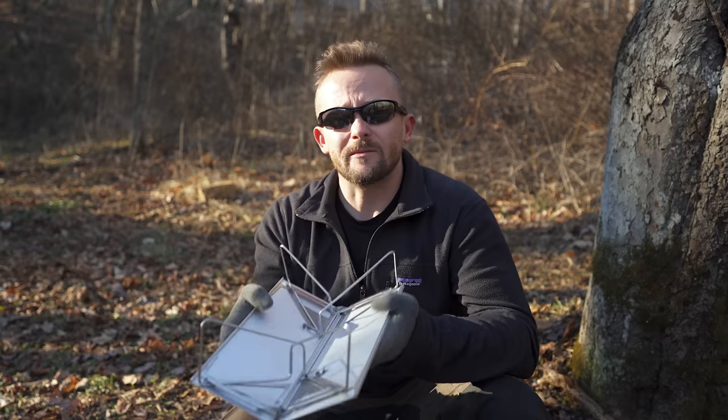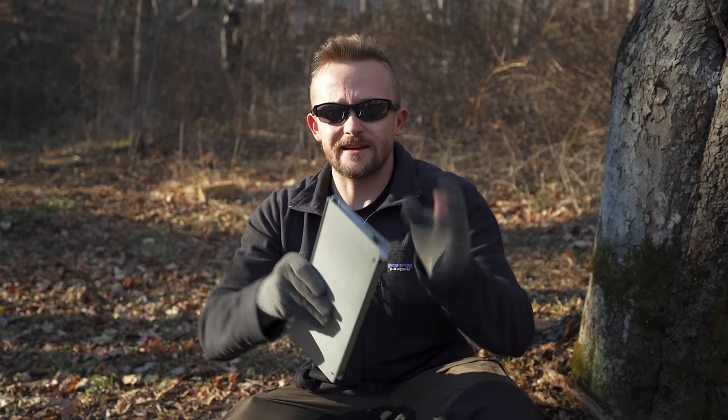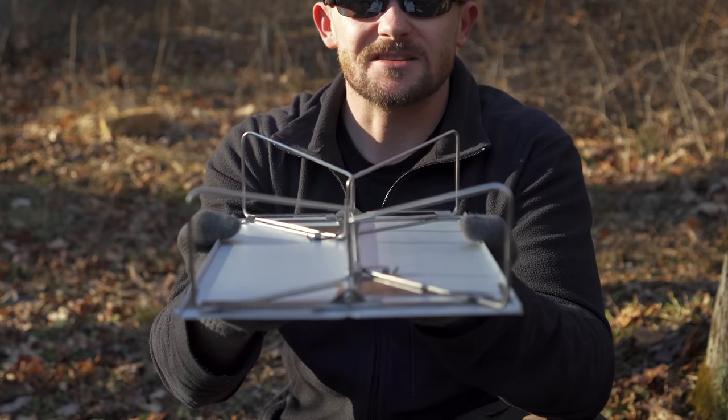Soto describes this as an origami table, and that's because it folds up. Very, very smart. Folding it up is very simple — you slide the legs just like so, and put it up. When it comes time to open it, boom, just like that.